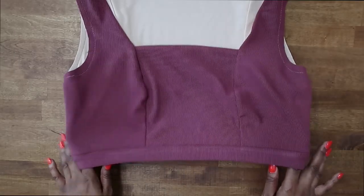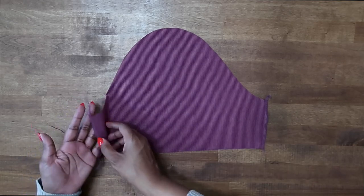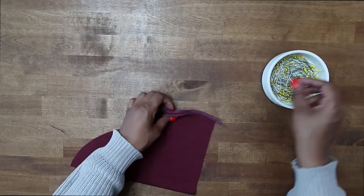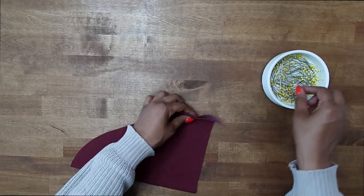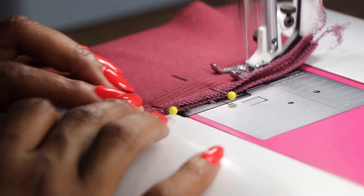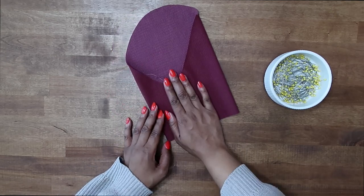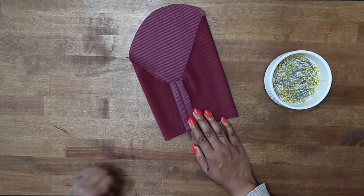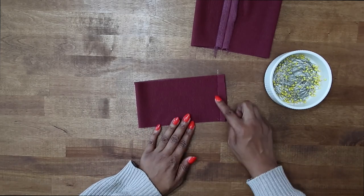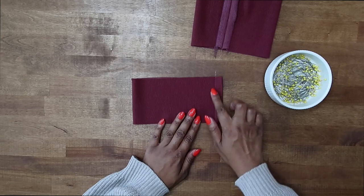Now that your lower band is sewn on, we can start working on our sleeves. Grab your sleeve pieces — I've finished off the raw edges. Fold right sides facing and stitch the sleeve seam together, matching up your transferred notch, at a 5/8 inch seam allowance. Once the sleeve seam is sewn, press the seam open. Now grab your sleeve bands — you should have cut out two.